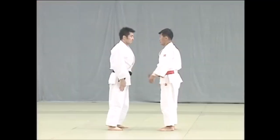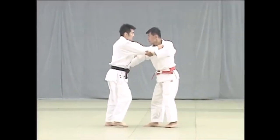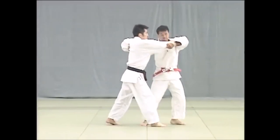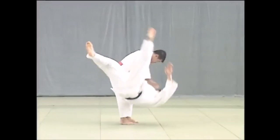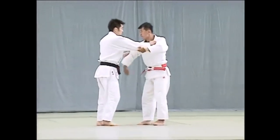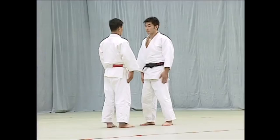You start with sleeve and lapel, and from there you switch to an underhook, keeping the contact with the sleeve, turning around and sweeping, and then throwing your opponent. You can see it starts with a regular sleeve grip and then switches to an underhook while maintaining the sleeve grip.